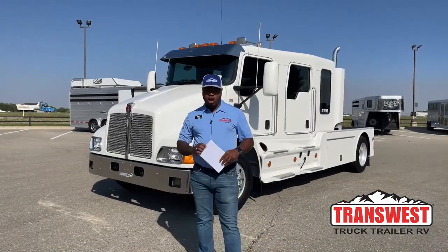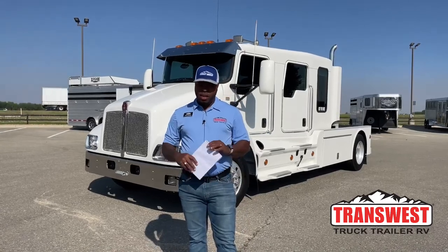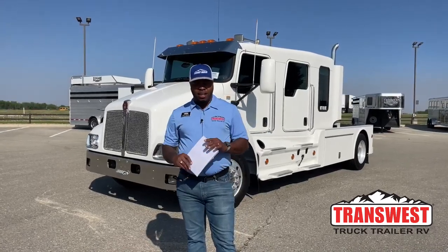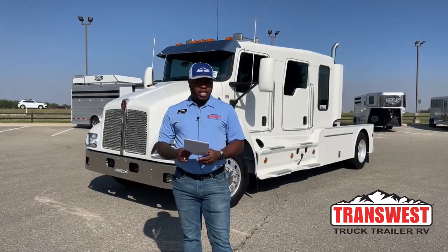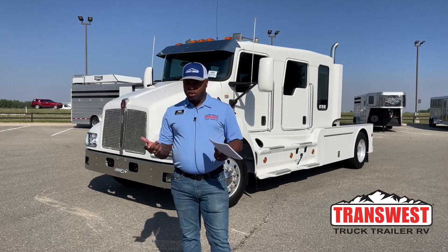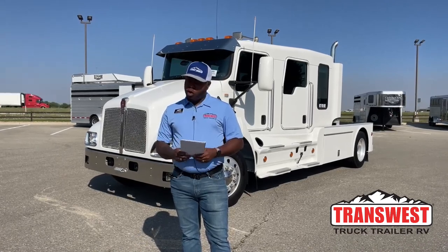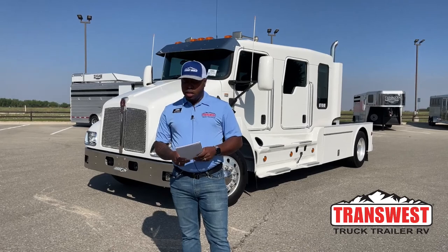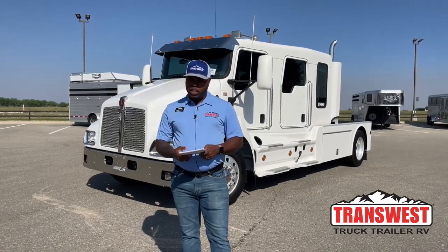Welcome to Transwest Truck Trailer RV here in Federal, Colorado. Hope you guys had a great weekend — we were at the Speedway yesterday. We sponsored the Truck Fest and it was an amazing day. Today I want to take you guys through this 2007 Kenworth T300. This one is the Schauby Hauler. We're going to go over some of the features on there.